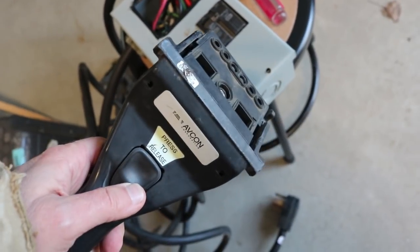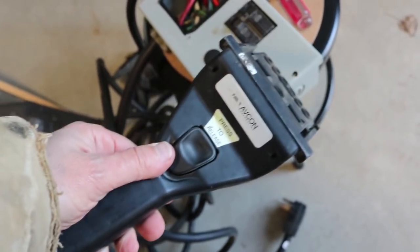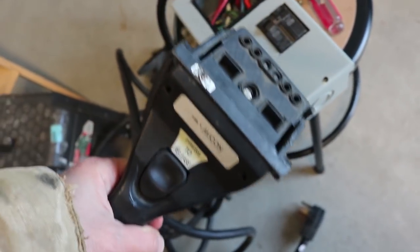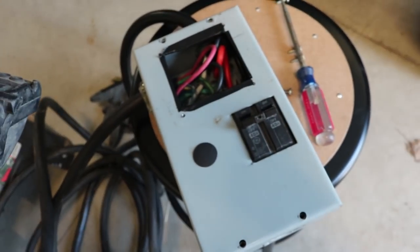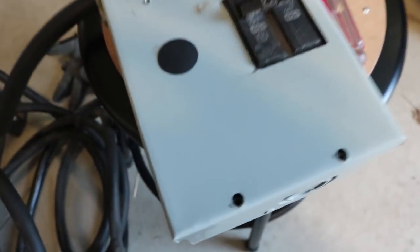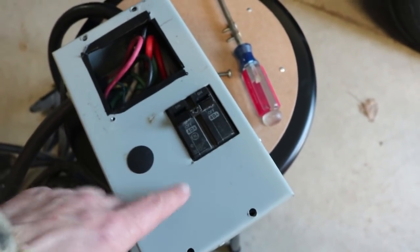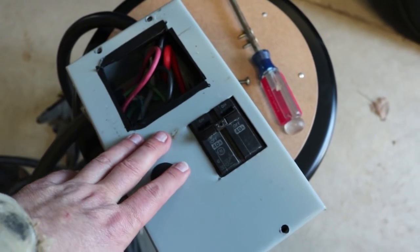Also, this connector looks a little bit different than the other one on that charging post. So I don't know if maybe this one originally was on that charging post and a previous owner took it off to try to build a kind of portable EVSE. But basically inside of this box, it's got the power coming in, the breaker, and the power coming out, but there's no kind of signal or control.